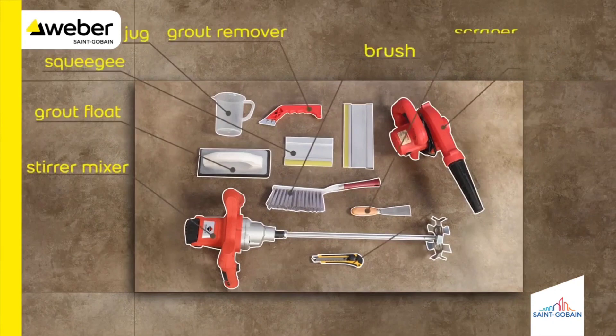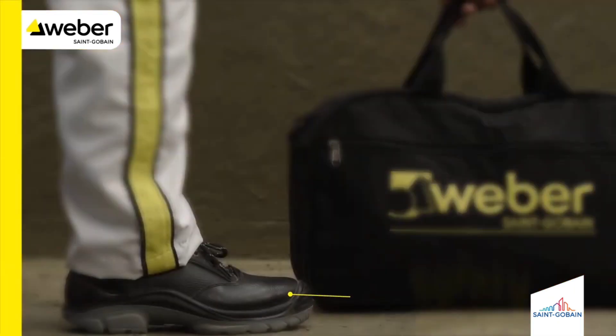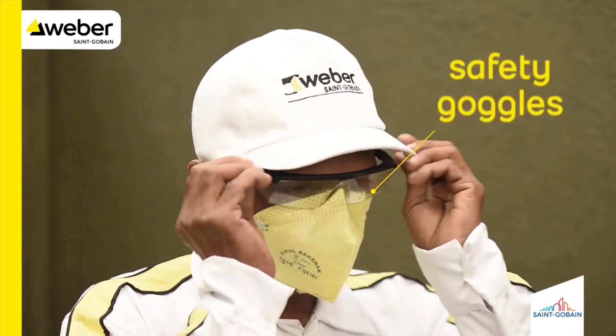Keep the following tools handy before you start an application. Make sure you wear safety shoes, face mask, safety goggles, and gloves before you start any activities.